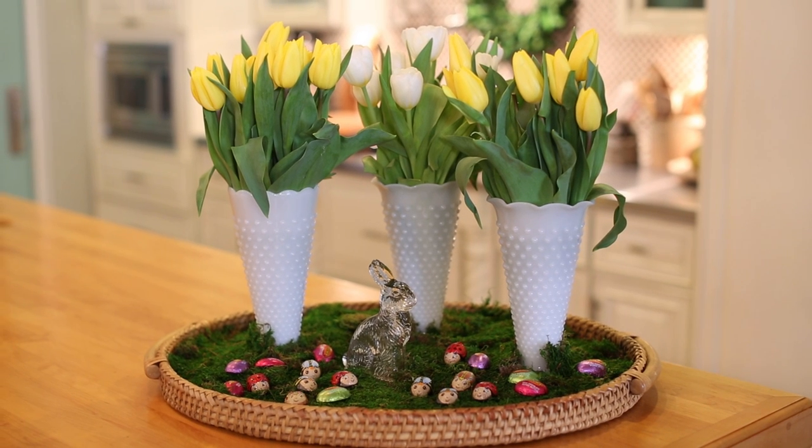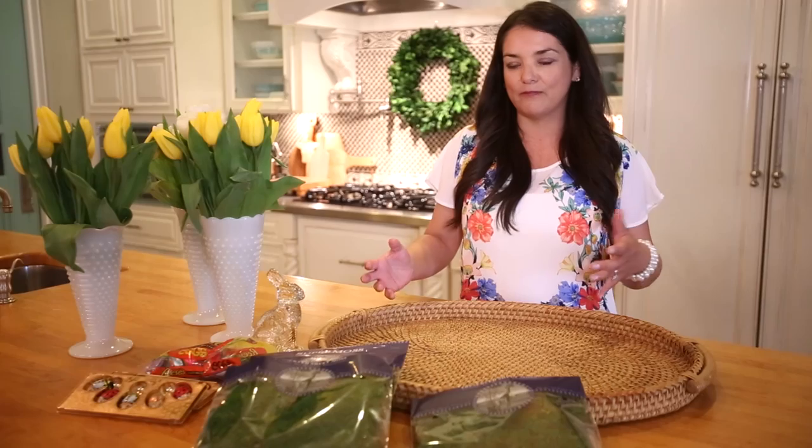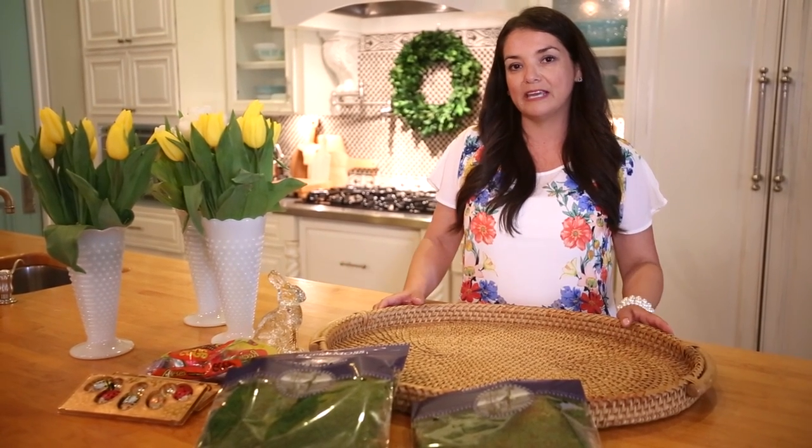Today I'm going to show you how to make a spring Easter centerpiece for your kitchen table. I'm going to put it on my island and it's going to stay here probably until May.